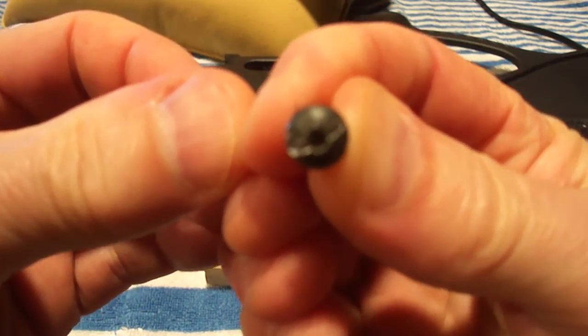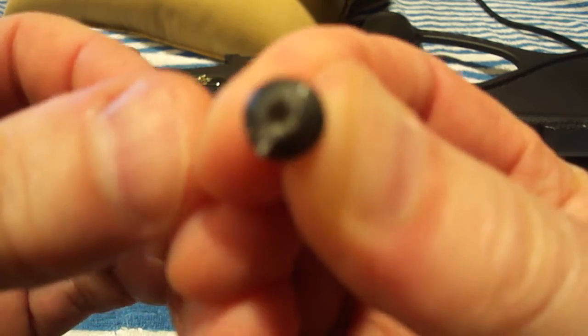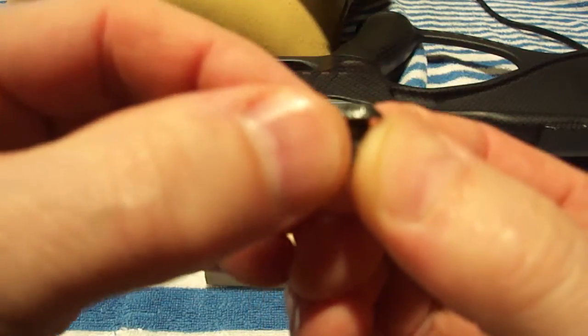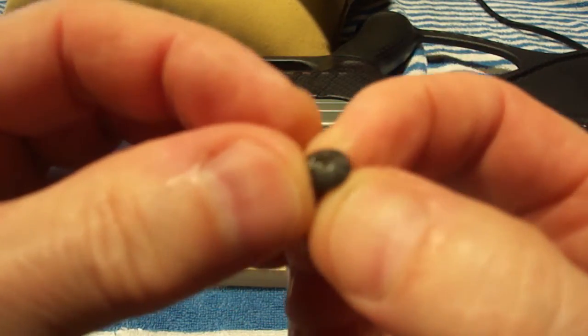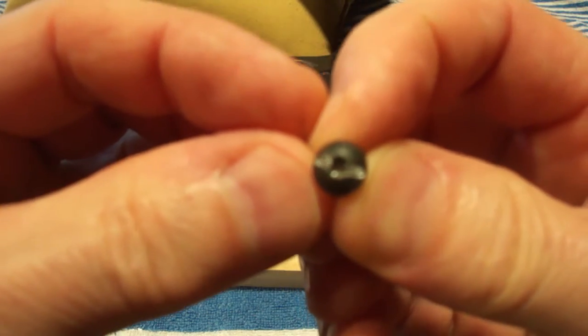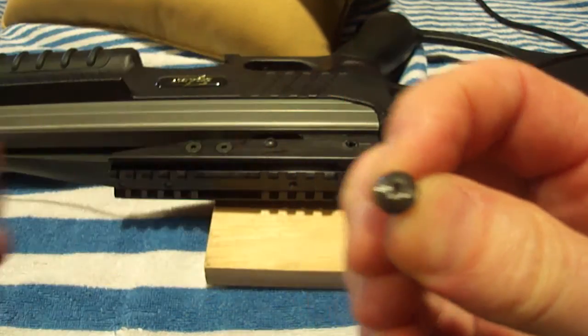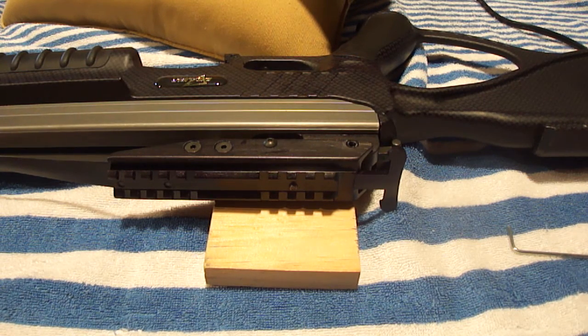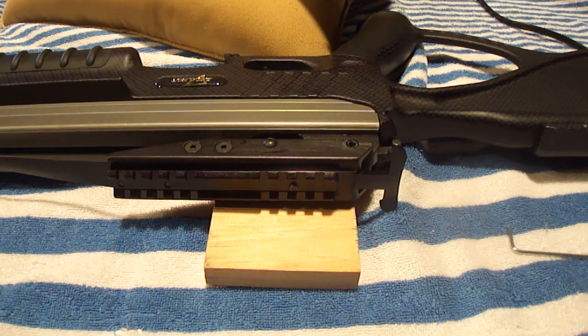I don't know how well that's showing up, but you can kind of see how I slotted it. I can't believe I'm the first person that this has ever happened to. So if that does happen to you trying to perform this procedure, that would be my recommendation, and it worked well for me.